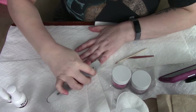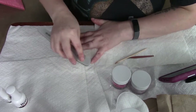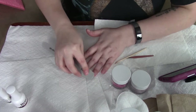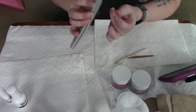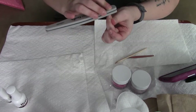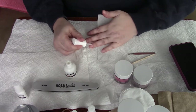Hey guys, welcome back to my channel. I am Roxanne, and this is my video demonstrating the Rossi nail dip powder that I received. I also purchased six to eight more dips. You will not see me except for my hands today, and I will go over what I have done to get this nice manicure.